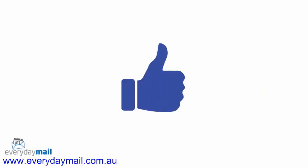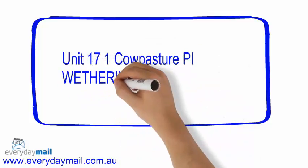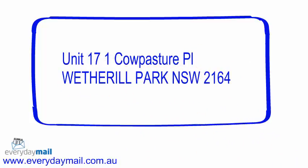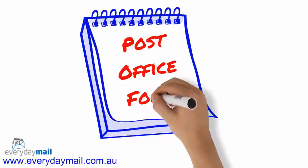To lodge your mail as Clean Mail is actually pretty easy. Firstly, you need to make sure that the bottom row of your addresses — being the State, Suburb and Postcode — are in capital letters. Secondly, you need to fill out a special post office form when you lodge the mail.